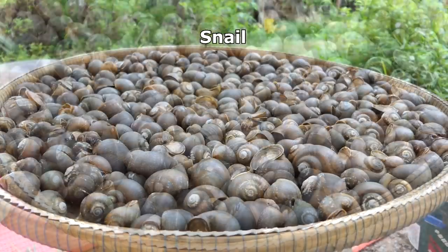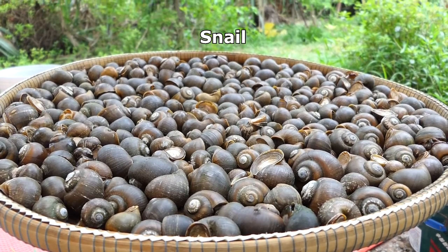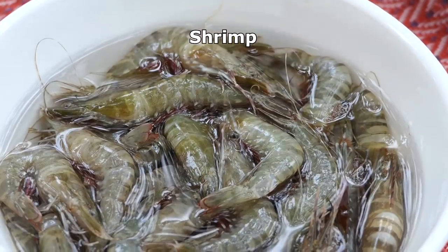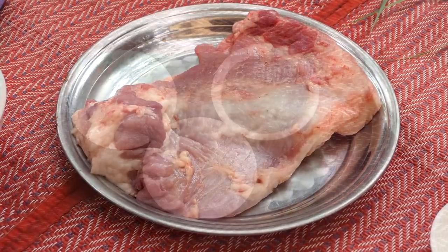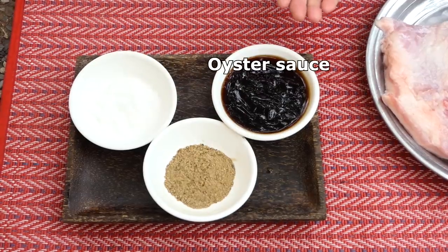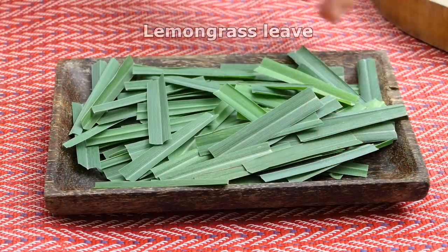The ingredients are: snails, shrimp, pork, salt, corn, black pepper, oyster sauce, and lemongrass leaf.